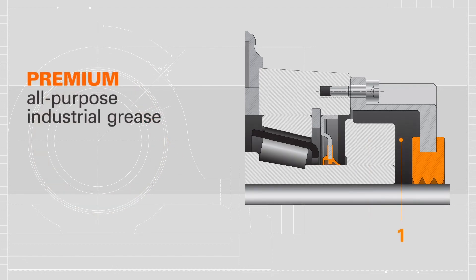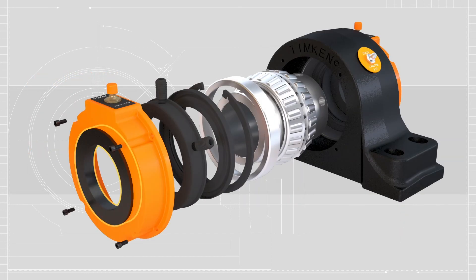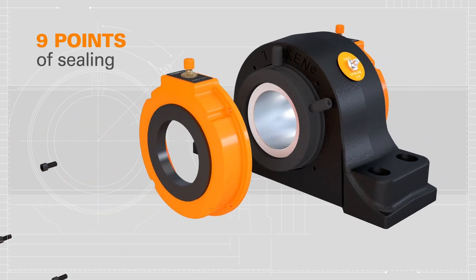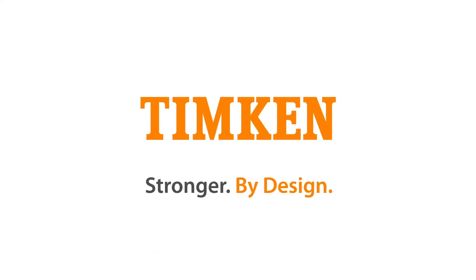The Timken Premium all-purpose industrial grease protects against rust, corrosion, and wear. The external rubber through-shaft seal has three wide lips that contact the shaft. Finally, the ninth external seal is the secondary urethane cover that closes the unit. Timken. Stronger by design.